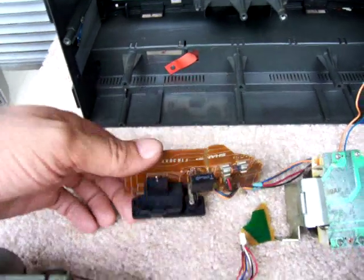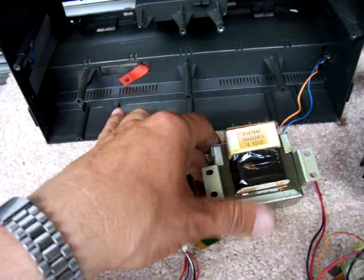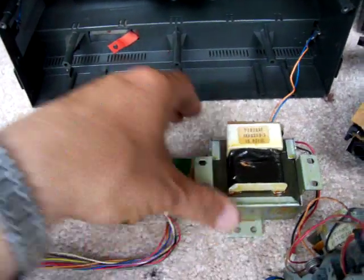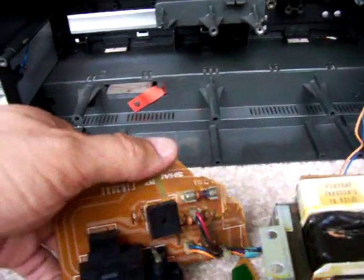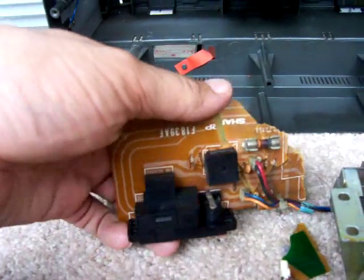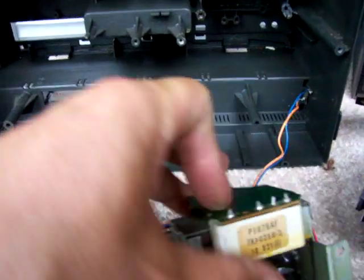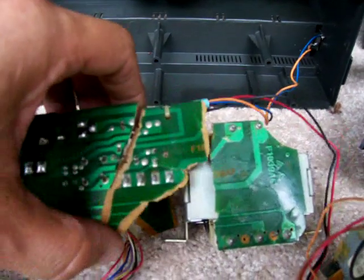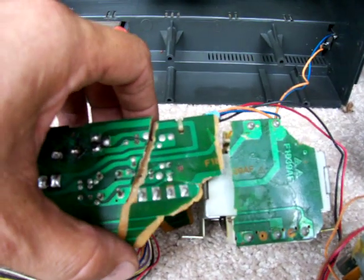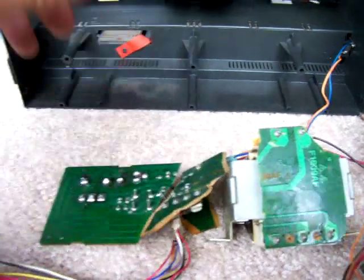The power supply here is kind of separated from the transformer here. Anyway, that goes in here, and I'll show you some pictures later that I took. But here's the power supply — it's kind of broke — and this is the transformer it's mounted to. So this is the dreaded... just dreaded, broke-up thing.